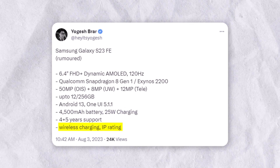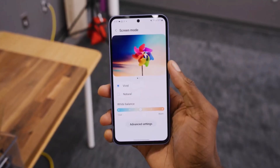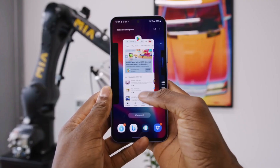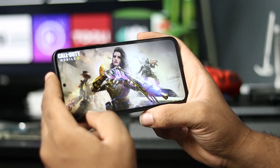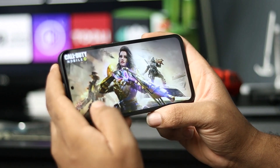It will feature wireless charging, now a trademark of the Galaxy S series smartphones. To complete the data sheet, according to the new leak, we will find a 6.4-inch Dynamic AMOLED display.